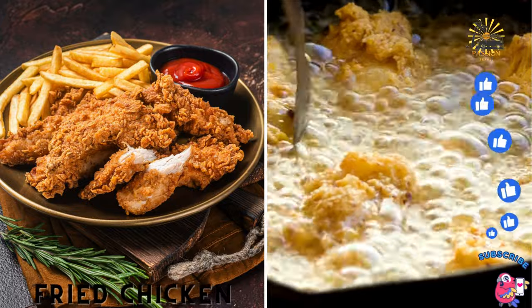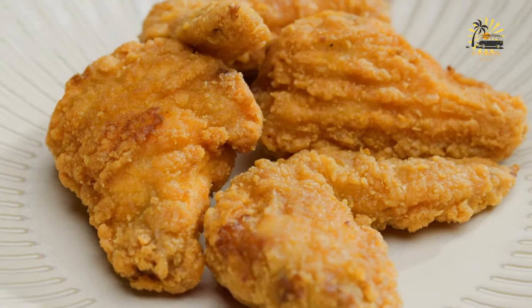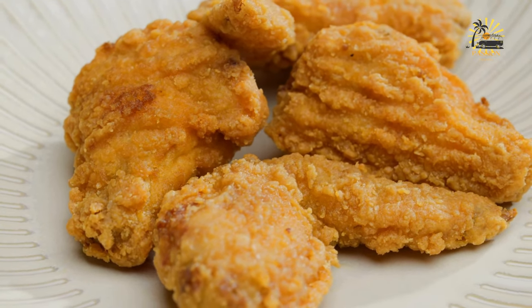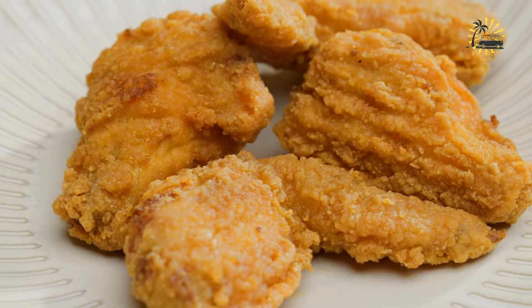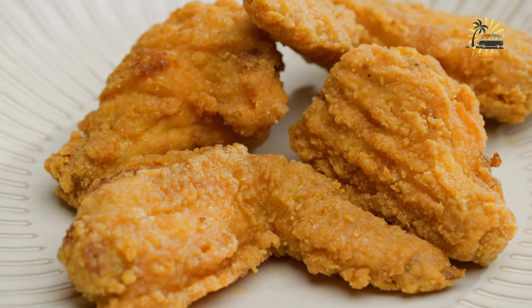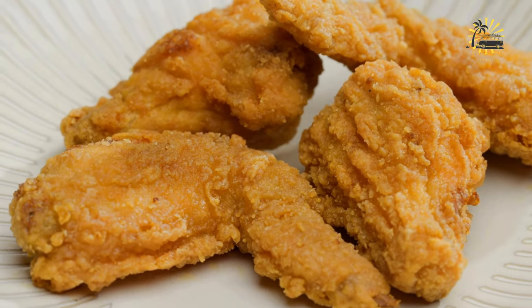Fried chicken — breaded and fried chicken pieces. Fried chicken is a classic comfort food enjoyed by many. Here's a simple recipe along with the ingredients you'll need. Ingredients: four to six chicken pieces, such as drumsticks, thighs, wings, or breast cut into pieces.